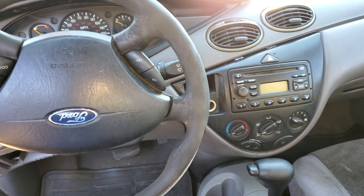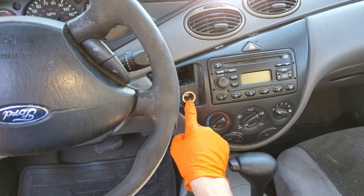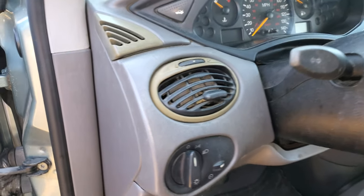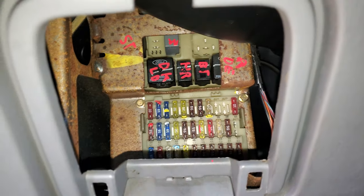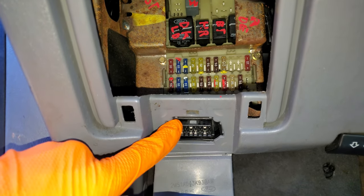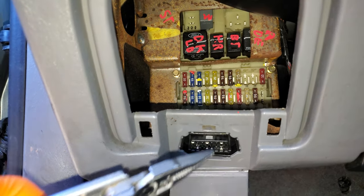What's going on guys? I've got here a 2004 Ford Focus, and I'm using this car to show you where you can find the fuse for the cigarette lighter, also known as the power point. I'll also point out where you can find the fuse for your OBD port, because a lot of people seem to think that the cigarette lighter fuse also powers the OBD port — but that's actually not the case on this car.